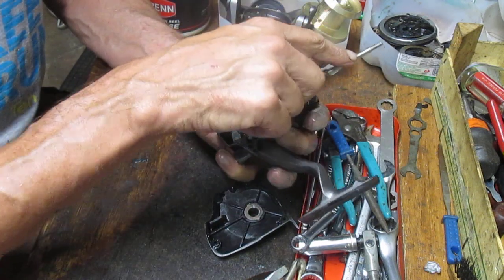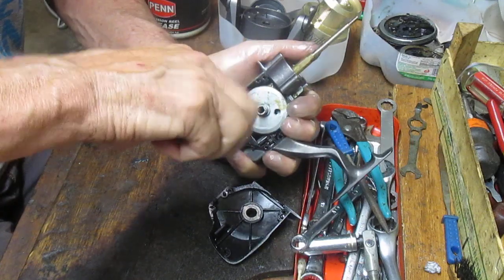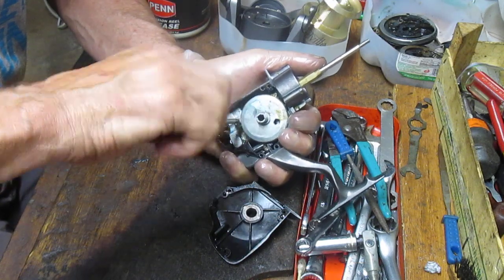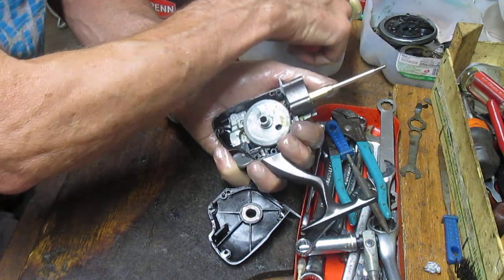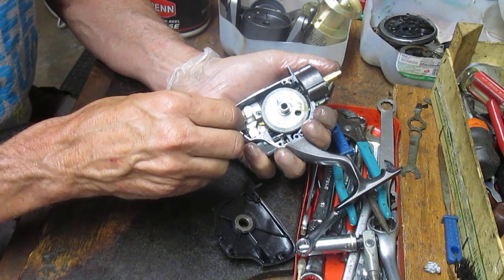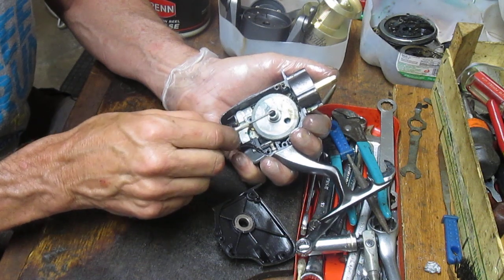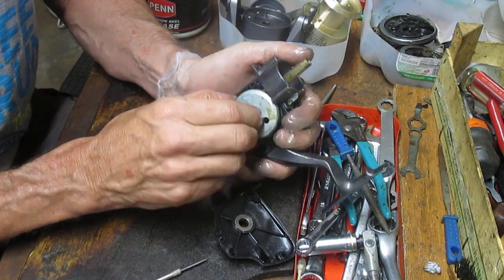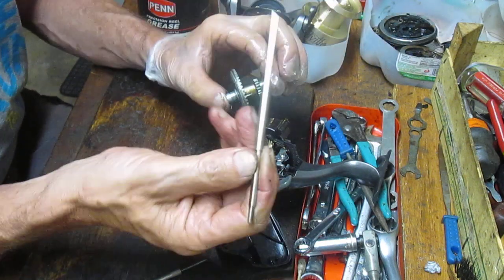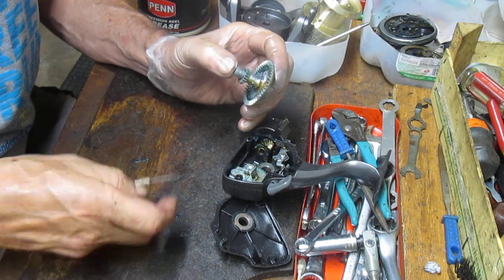Now we take the spool shaft out. It's held in with a cross block screw — a Phillips head threaded screw. You have to remove it and pull the shaft out in order to remove the main gear, because this is driven by a crosswind gear in the back and there's also a crosswind gear on the back of the shaft. The shaft rides between the two gears, so you can't pull the main gear out without first removing the shaft — common practice on many reels.